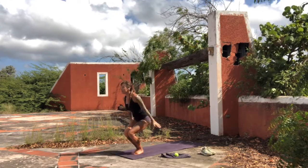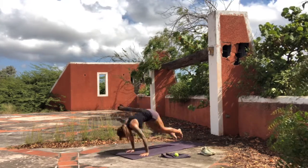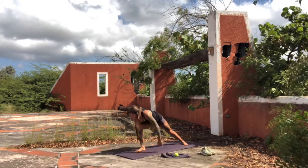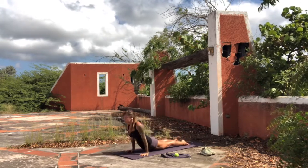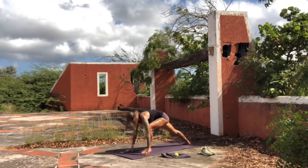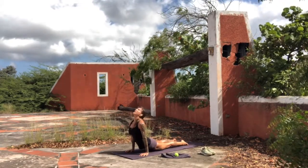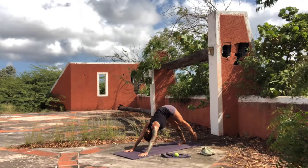Inhale, chair pose. Exhale, fold. Inhale, lengthen the front body. Exhale, chaturanga. Inhale, up dog. Exhale, downward facing dog. Right leg comes forward — hips stay low. Inhale, warrior one. Exhale, chaturanga. Inhale, up dog — push through the full hand. Exhale, down dog. Left leg comes forward, warrior one. Inhale up. Exhale, chaturanga — long exhalation. Inhale, roll over the toes, up dog. Exhale, downward facing dog. Stabilize onto that right foot, lift the left foot slightly, point the toe here, stretching the leg up towards the sky.